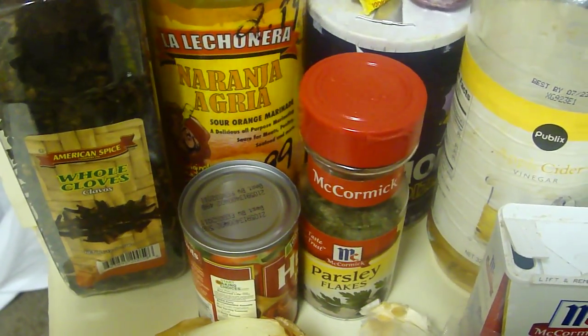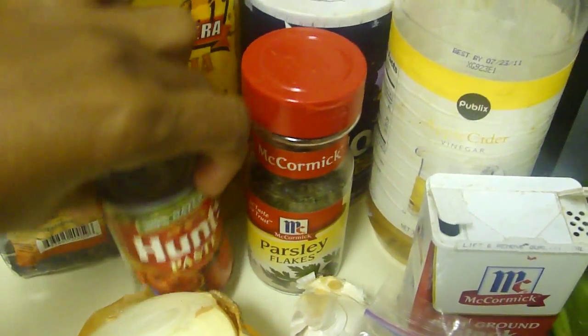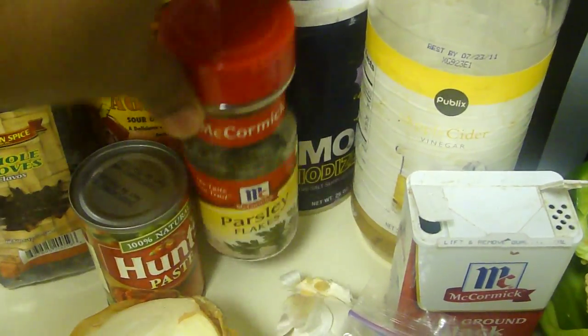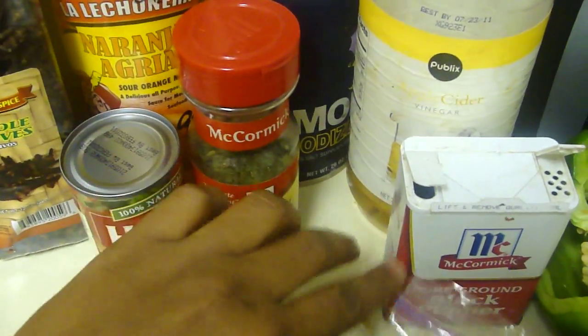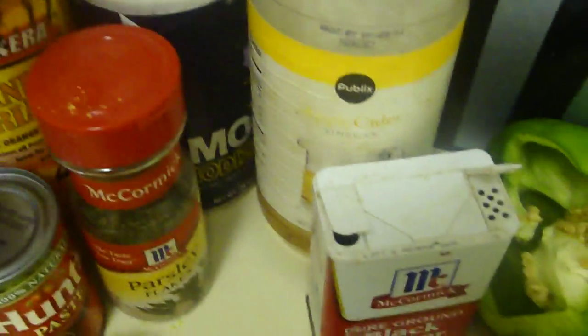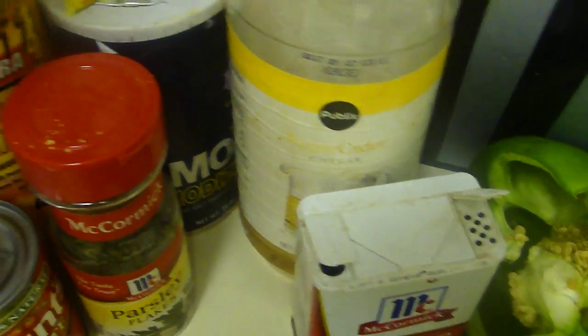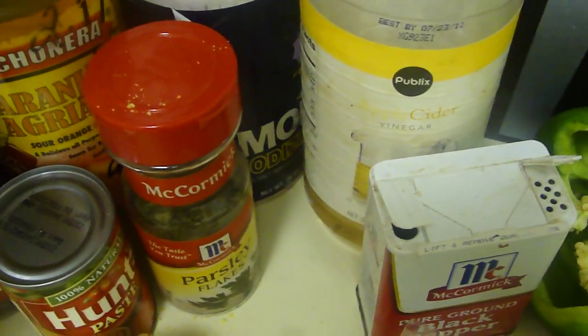We're gonna add some sour orange and tomato paste, some parsley and garlic — about three cloves of garlic — and we're gonna add Maggie and also some pepper. This one is a small pepper but it's very, very spicy, very hot.